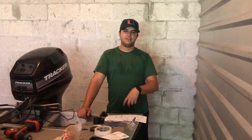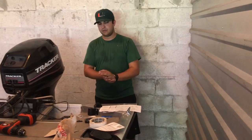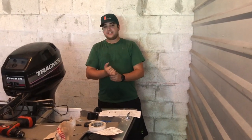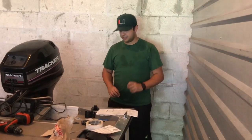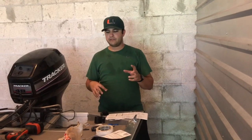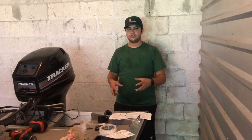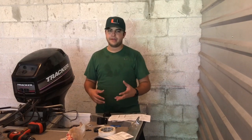Hey guys, Mammie Matt Fishing here. So as you've probably seen, we did the unboxing of the Garmin 93SV EcoMap Edition. We're actually installing it now, so I wanted to do a quick video. I'll give you little bits and pieces of the installation, and tips and tricks you should know before you install your Garmin or any GPS unit.